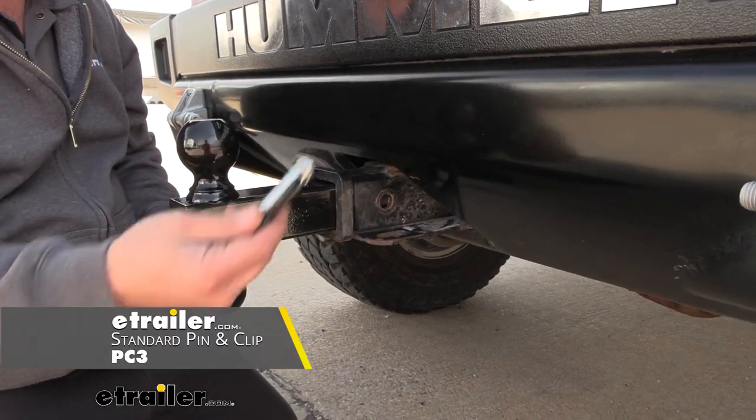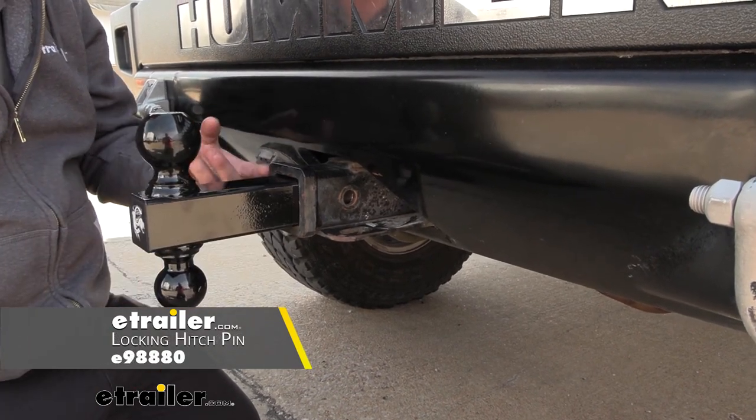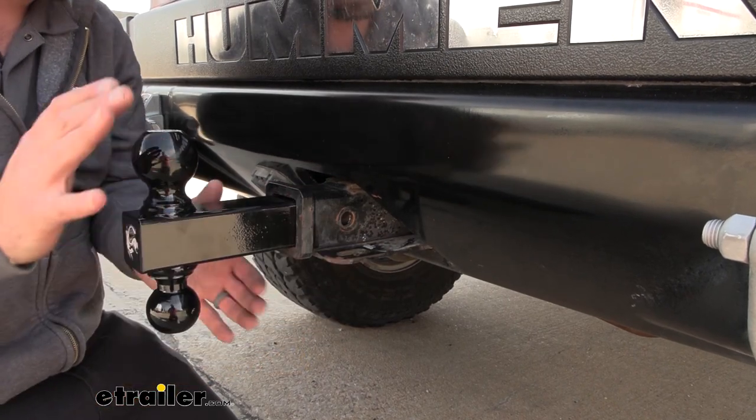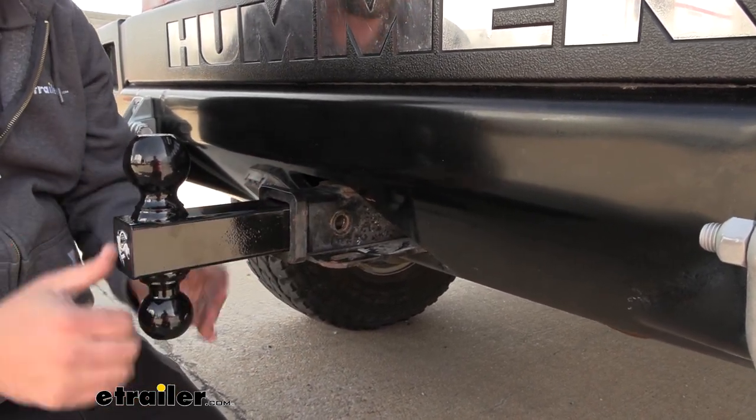The pin and clip is not included with this, so you are going to want to pick up a five-eighths pin and clip. A locking one is a really nice option, and we have lots of available ones here at eTrailer. That way you can leave your ball mount on the vehicle, lock it in place, and no one's going to be able to just walk away with this.